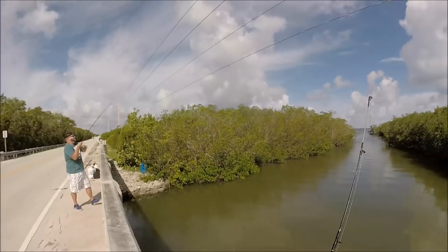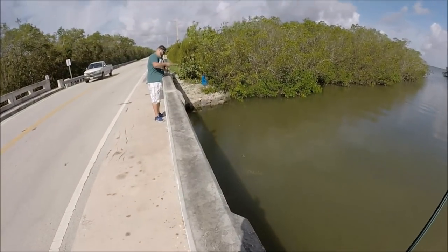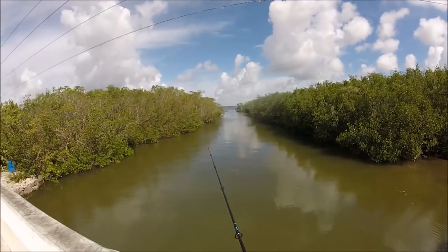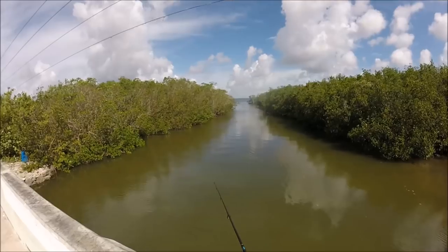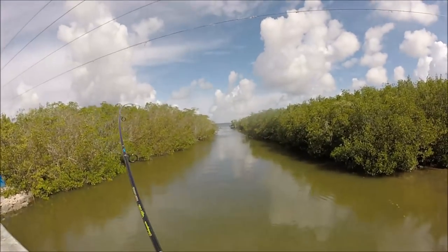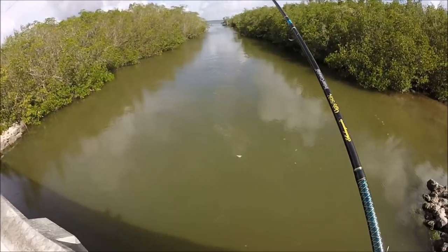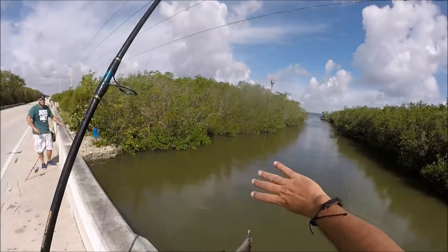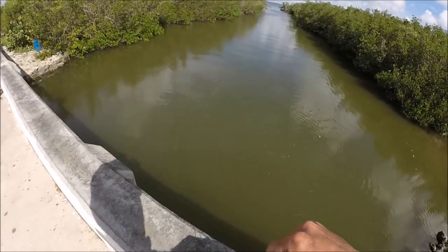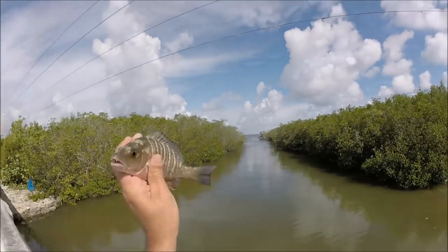There he goes — we got him. Little baby ones — lucky they count. We just got bit again. Come on. Might be another jack — it's a little snapper. Oh, look at that little baby snapper, you guys. They're mean out here today. We don't stop on a dime, so back you go.